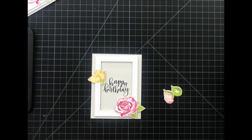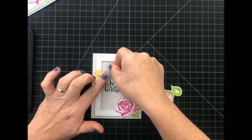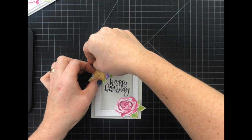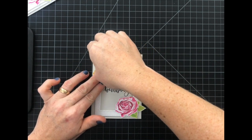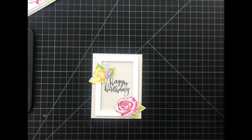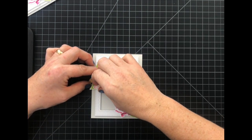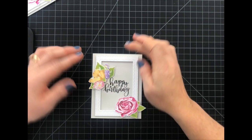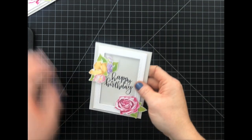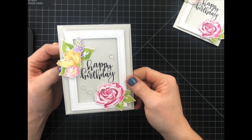I think that looks good. I'm going to tuck that under there. That liquid adhesive gives you the opportunity to just go ahead and pull it up and tuck some different leaves and items underneath. And for my final one I think I'll just tuck this little flower — I love this little flower. Don't tell the other ones but it's my favorite. To finish the card I added a few heart embellishments and mounted this onto a soft stone card base.